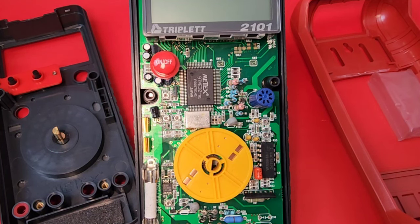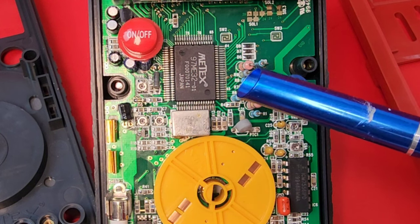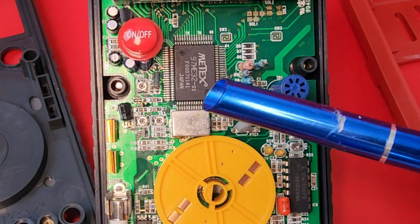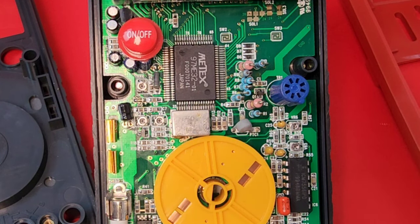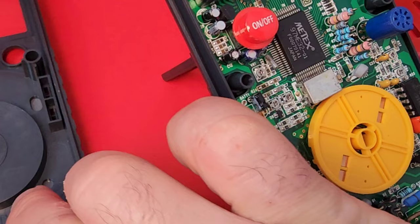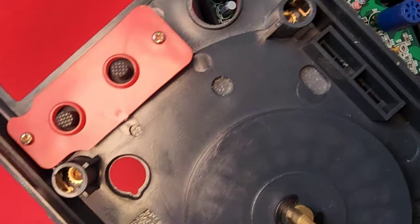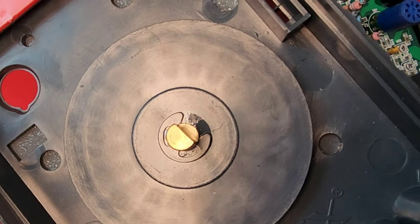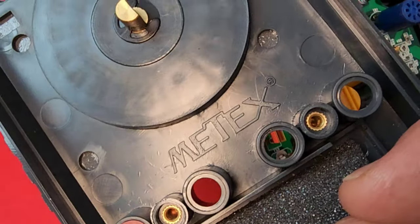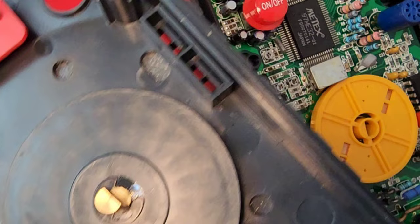A picture is worth a thousand words — I just love looking at the inside of these oldies. Do you see that? Metex. So in reality, this Triplet is a Metex ME-32 rebrand. Now we'll take a closer look at all those goodies. Look at those brass inserts deep in those screw wells. And once again, Metex at the bottom of the housing — so we definitely know what we're getting here.